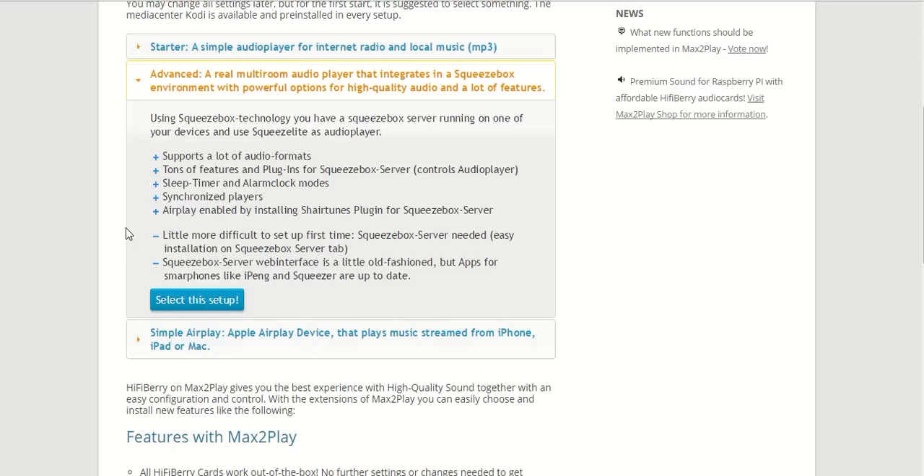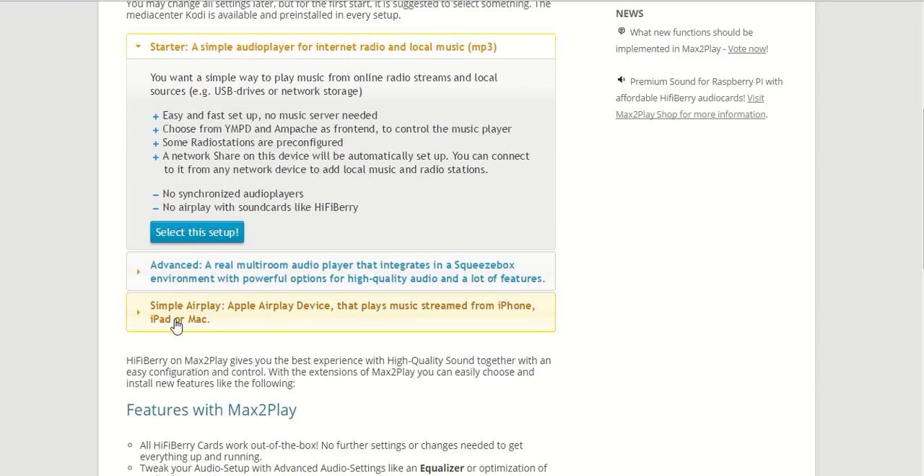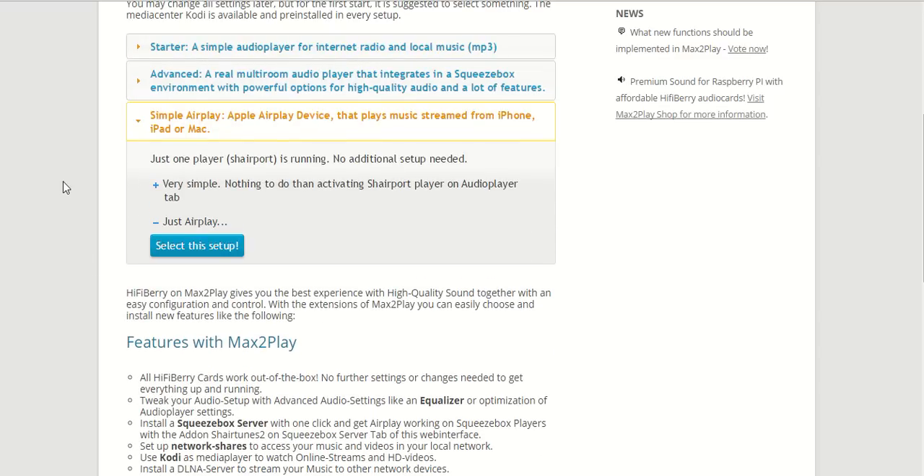However, we do have to make some adjustments, so it's not the simple starter setup. Then we come to the simple AirPlay option, which will just set up one player — the AirPlay player Shairport — and no additional setup is needed. We just set up the system and can use our Raspberry Pi as an AirPlay device.